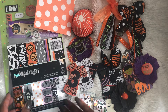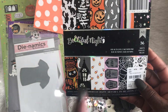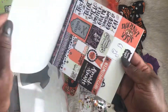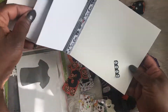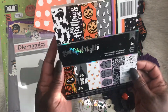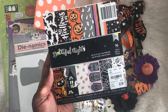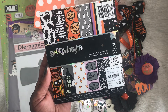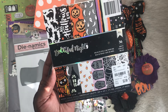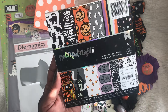First off, this is the paper pad that I used — it's called Beautiful Nights and it is by American Crafts. I am so proud to say that I have practically used the whole paper pad. I am liking these 6x6 pads; normally I would get the 12x12 and have paper left over for years, but this worked out pretty well for me.